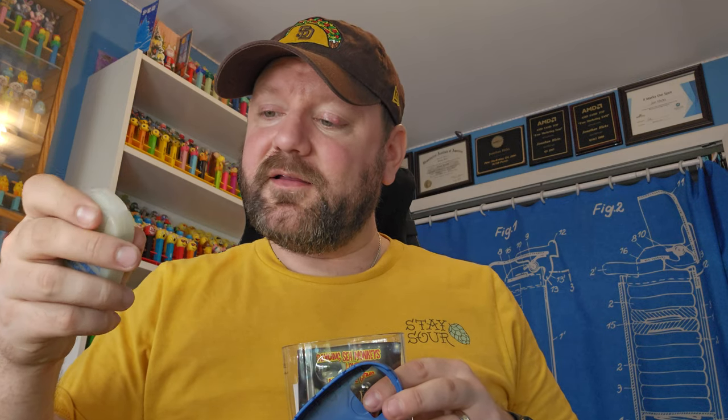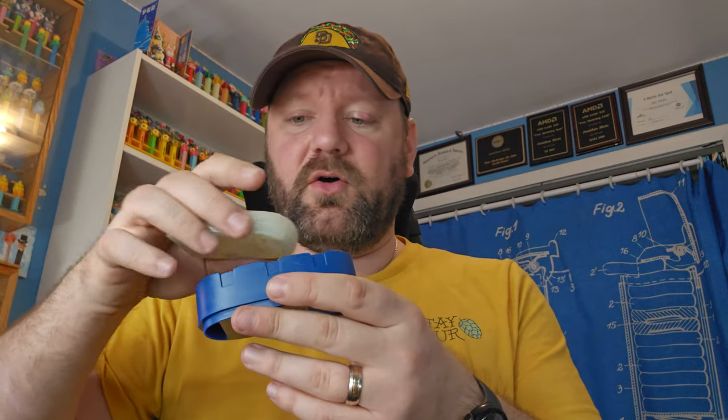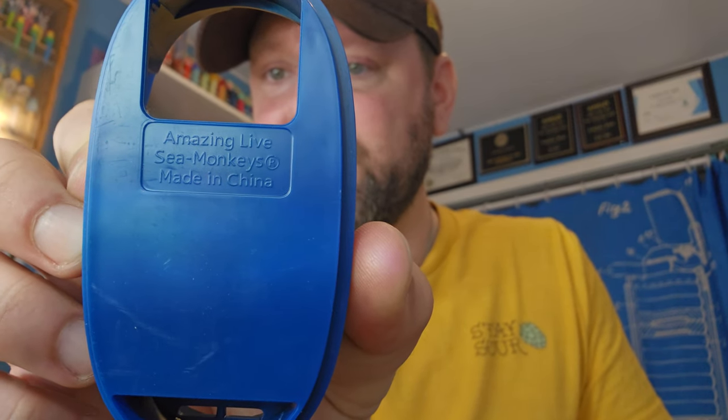We've got the lid here - it's got the hole for the submarine searchlight. You've seen these - they've got yellow and green ones available on the website still for eight dollars. This one's a different color and looks like it might even glow in the dark - the color of it looks like glow-in-the-dark plastic. Does not come with the batteries, we'll have to add some. It says 'Amazing Live Sea Monkeys' on the bottom, made in China.